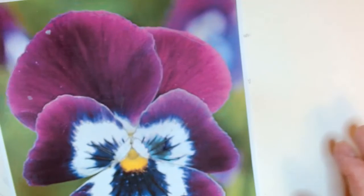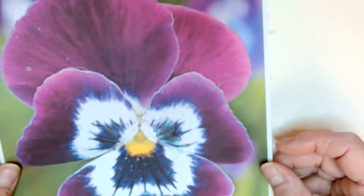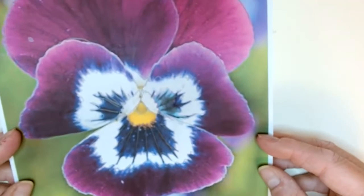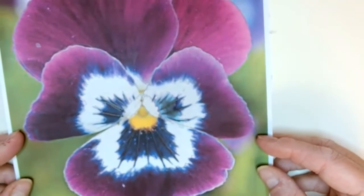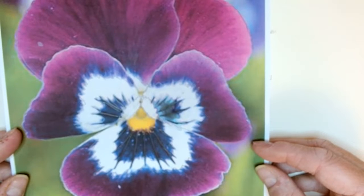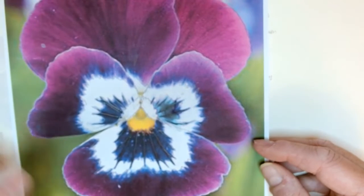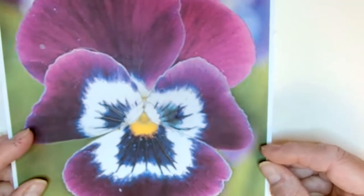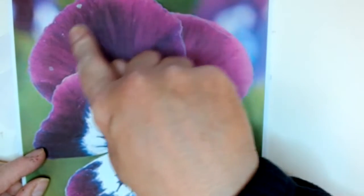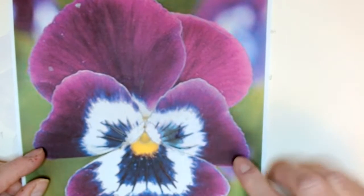Good morning. Today we're going to start a project painting a viola in watercolour. This is the one I've chosen — we've had lots of them in our garden this year. It's one of the garden's favourites; you can get them in all different colours. Some people call them pandas, and there's violas. This one is a beautiful shade with my favourite colours — magenta, some purples and blues down here.